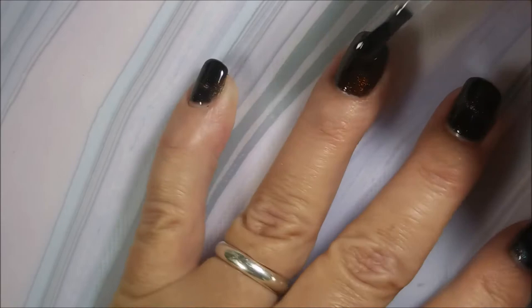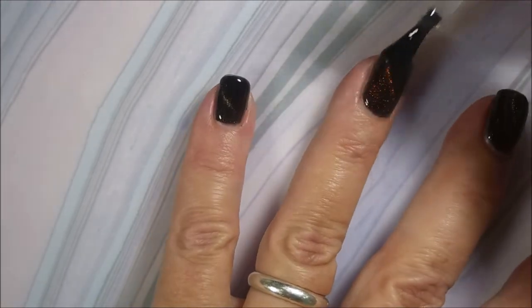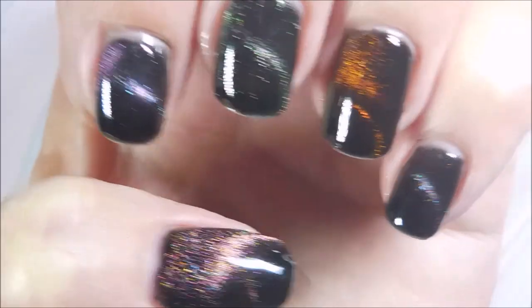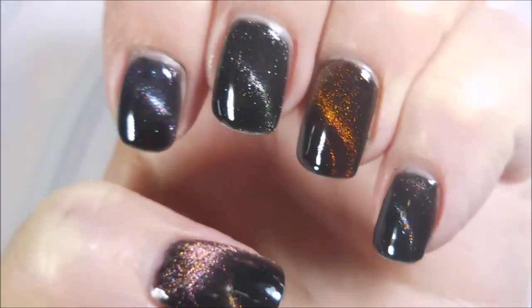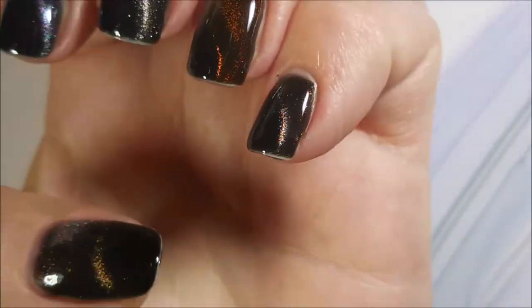I am using my Elite 99 No White Top Coat on all of these, and I also cured these in an LED lamp for 30 seconds between each coat. Look at those — I love them. Fantastic.